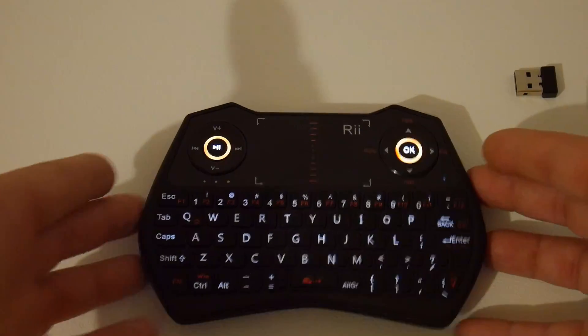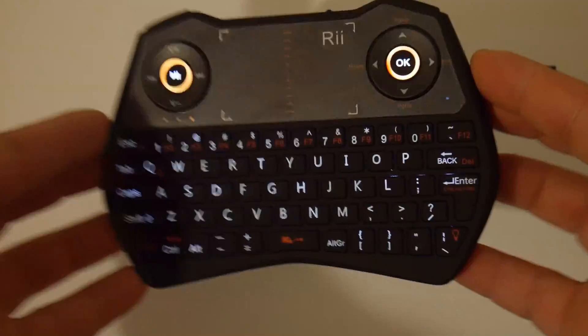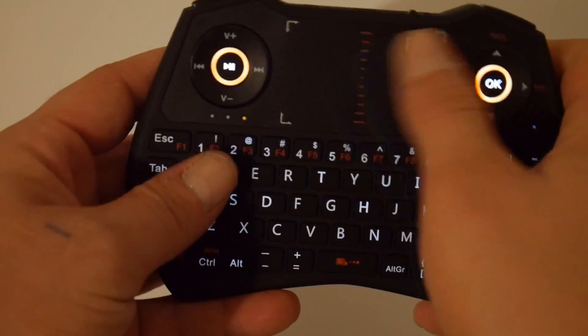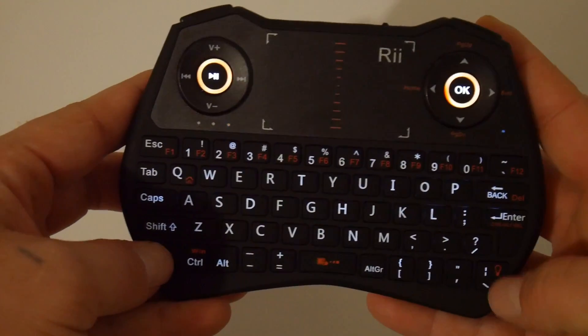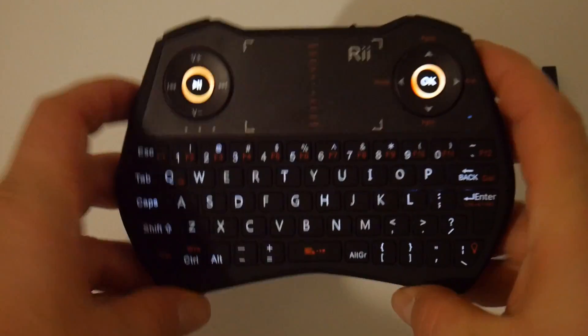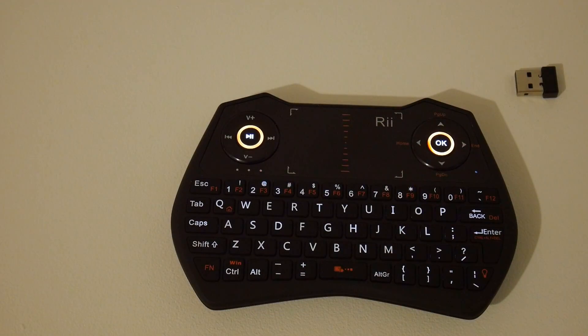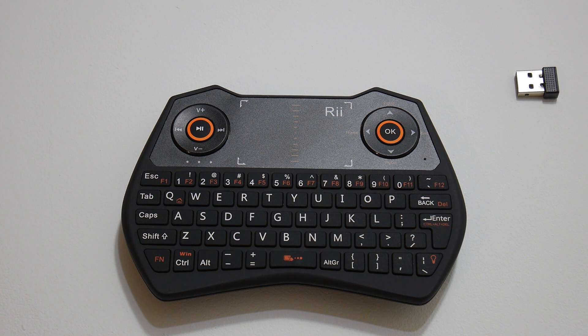Yeah, it lights up pretty bright — a really cool addition to this little remote. Trackpad in the middle. The trackpad can be useful if it works well. I know the trackpad on the other keyboard I got from them works amazing, so I'm hoping for similar technology. It's not as big but we'll see how it works out. Now I know how it looks and feels and I really like it. We're going to move over to a Windows PC, test it out there, then to an Android TV box, and then to the Raspberry Pi 3 running Raspbian Jesse.